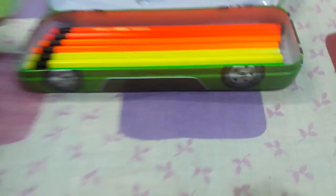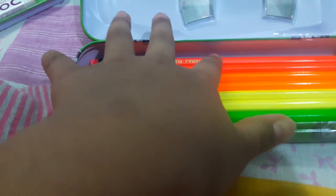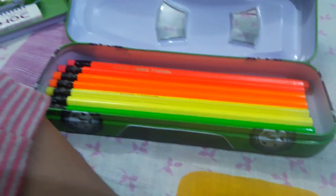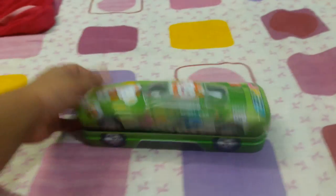I am showing the inside of this — the pencils are there: two pink, two orange, two yellow, and two green. Pink, orange, yellow, green, and I have blue also — it can't fit in that. This is a Natraj pencil. And here tires are also made on it.